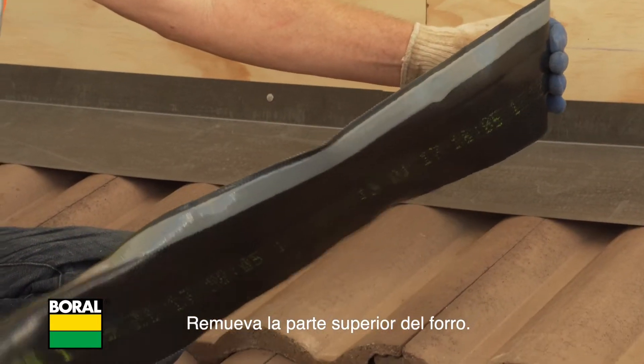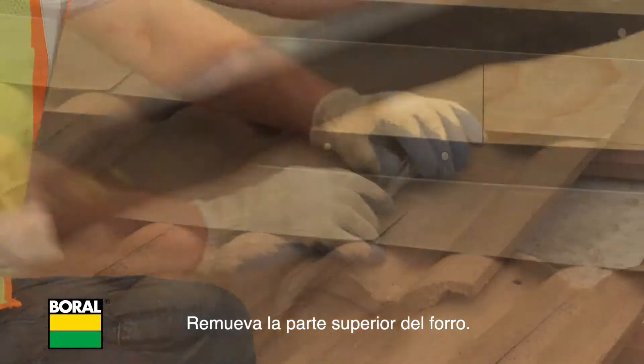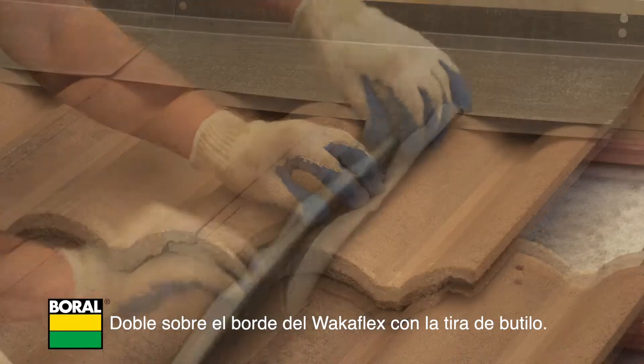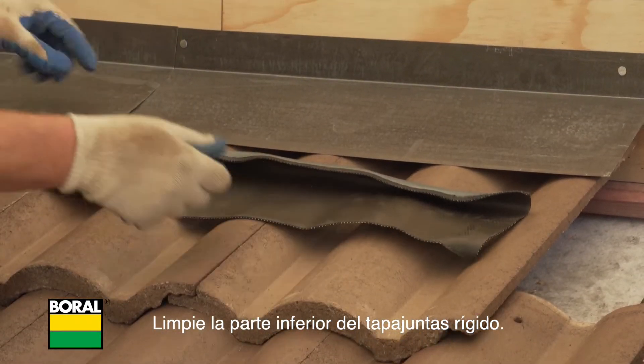Remove the top portion of the release liner. Fold over the edge of the WakaFlex with a butyl strip. Clean the underside of rigid flashing.